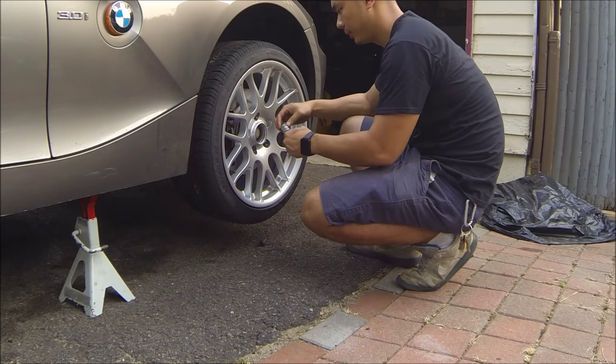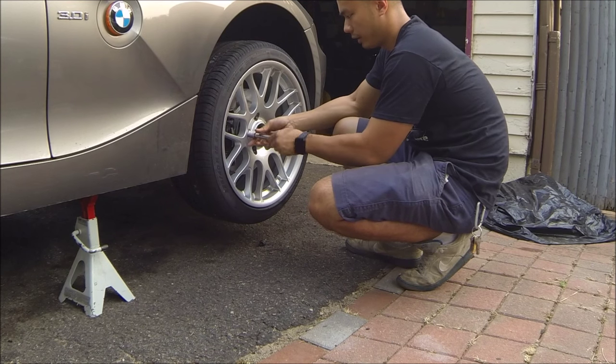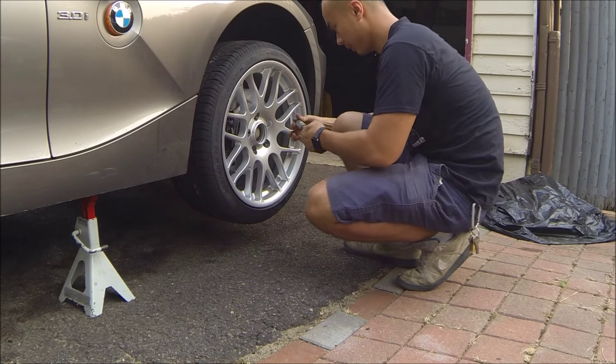I gotta say, doing that brake painting job was a really good idea, because these wheels definitely show the brakes a lot more than the original factory wheels — and now they look great behind the new set of wheels.